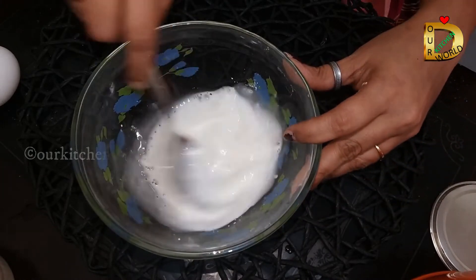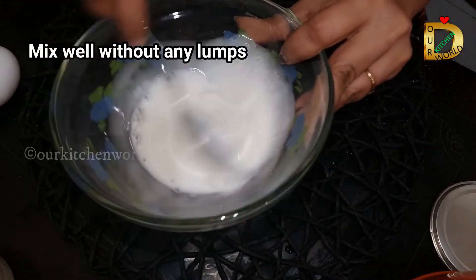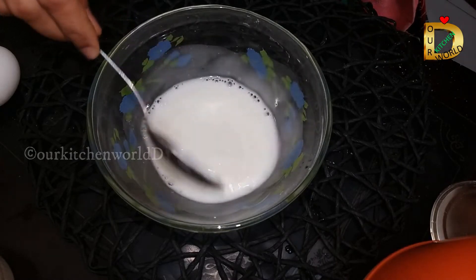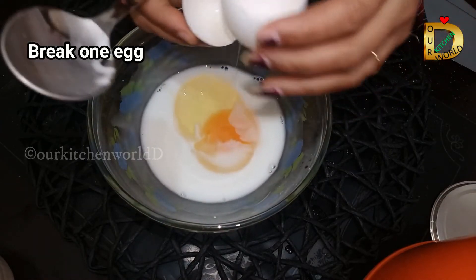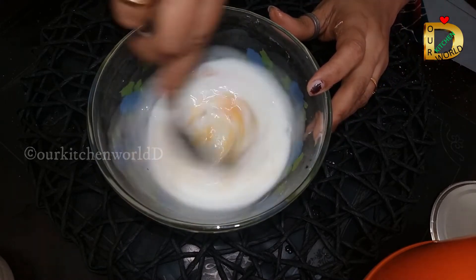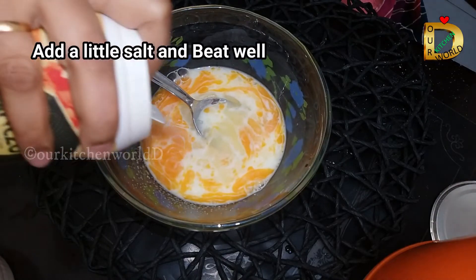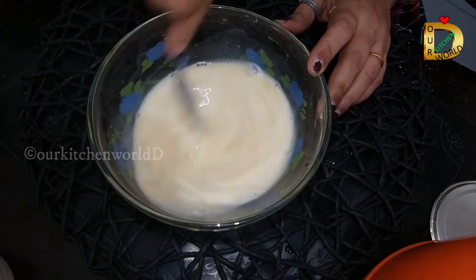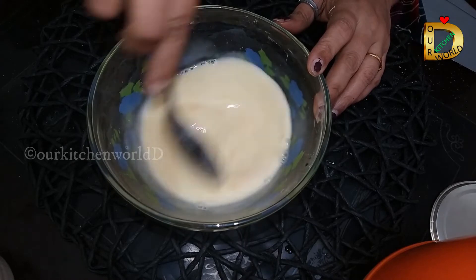Now we have a bowl of cornflour with a teaspoon of cornflour. We are going to mix it in a little bit. The fried chicken will be crispy — add the corn flour and mix it in.